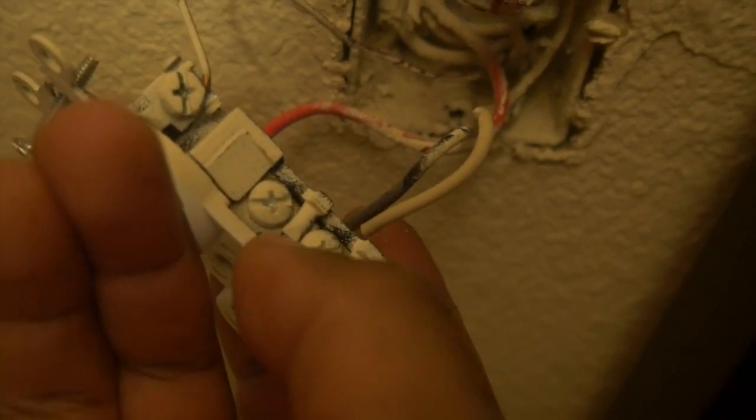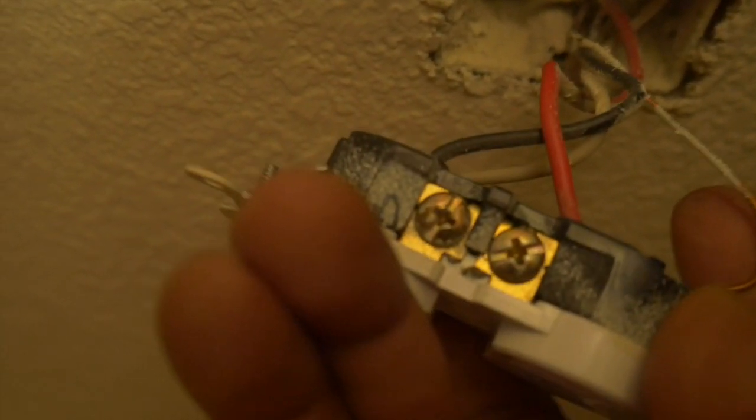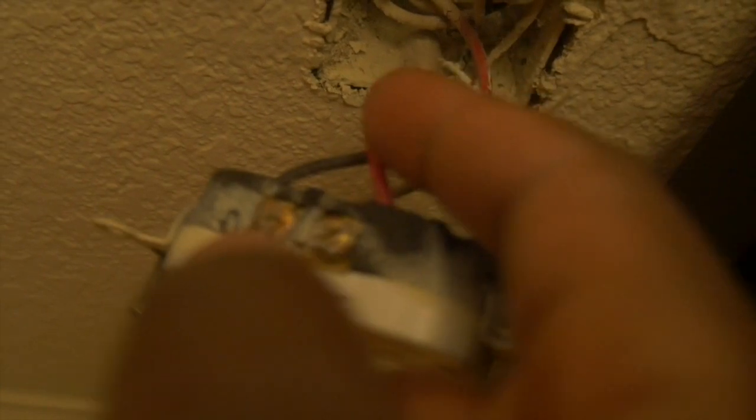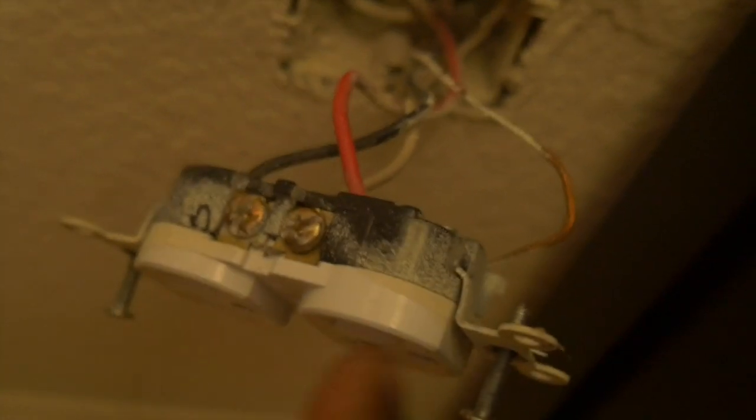If you look on this outlet on this side, there's a tab right here that connects one screw to the other. The tab on this side is broken off - I don't know if you can see it. That means these two plugs operate on two different power sources. The red wire is powering the bottom one and the black wire is powering the top one. If the tab is still intact, the black wire would power both top and bottom plugs and you wouldn't need a red wire.